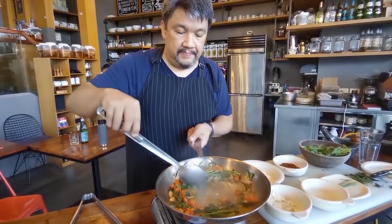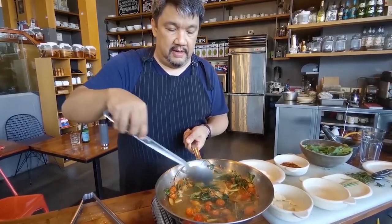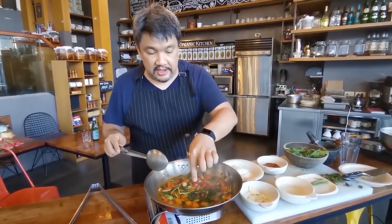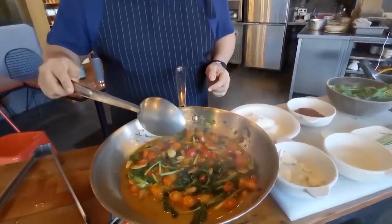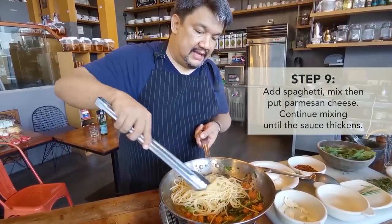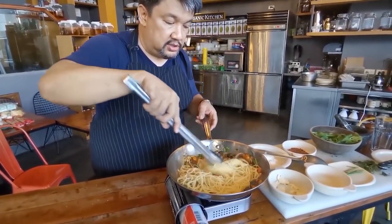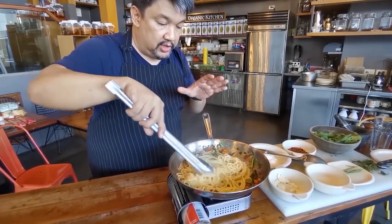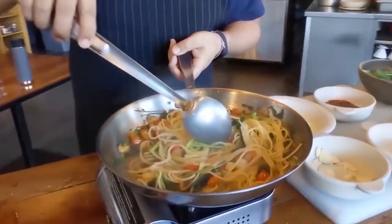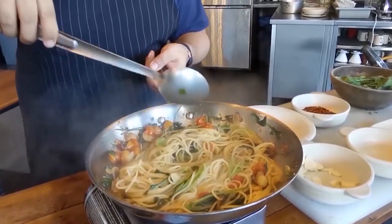What's gonna happen is you're gonna be emulsifying the sauce later. See that? That's already your sauce bubbling. The pasta is al dente — it's slightly undercooked. So what we need to do is let the sauce reduce even more.